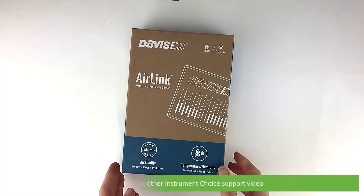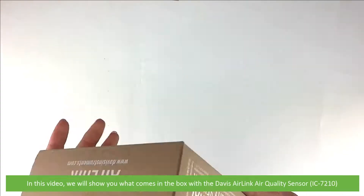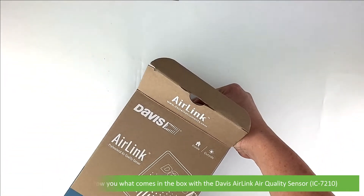Hi and welcome to another Instrument Choice support video. In this video we'll show you what comes in the box with the Davis AirLink air quality sensor, the IC7210.